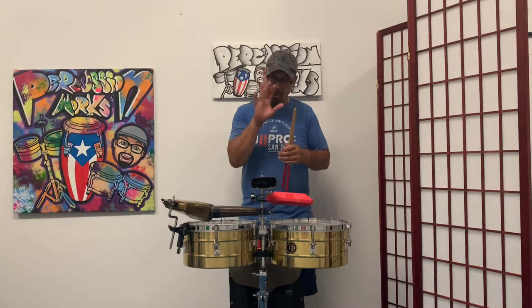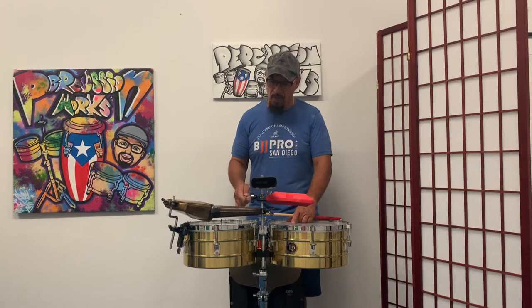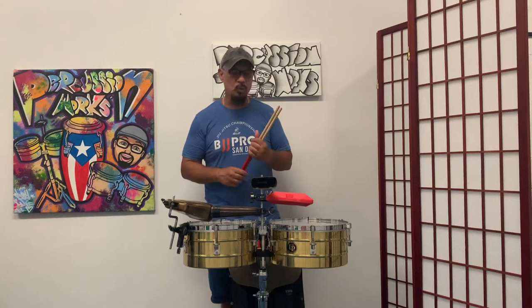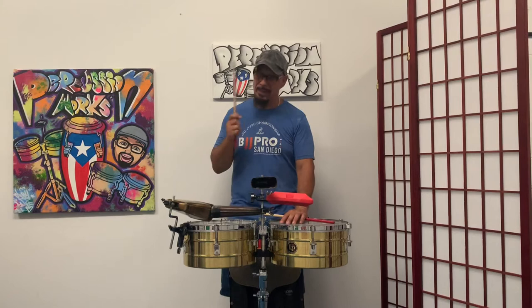It's a two-bar phrase: one, two, three and four and, one and two and, three four and, one, two, three and four and, one and two and, three four and. Two-bar phrase means it takes two measures to play that phrase, then you come back. The first measure is your first measure, and I always say on my videos — always count.